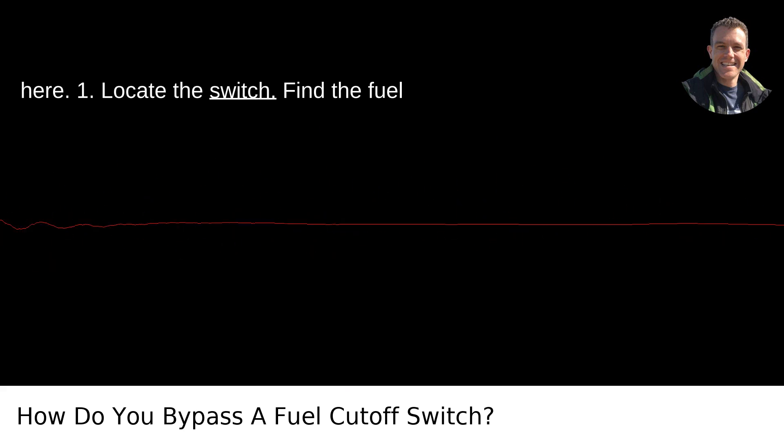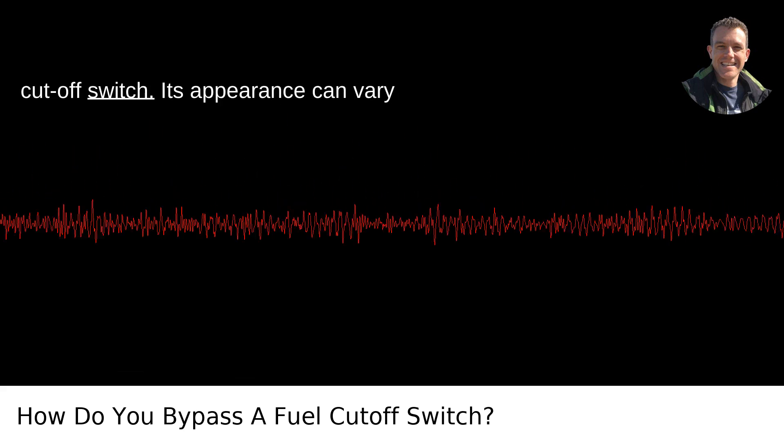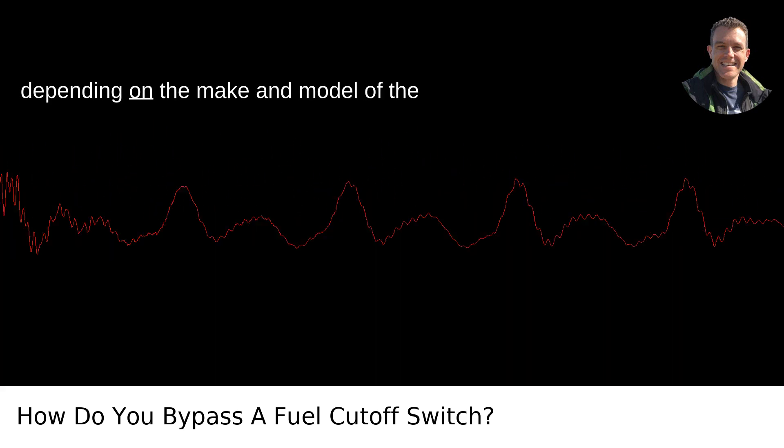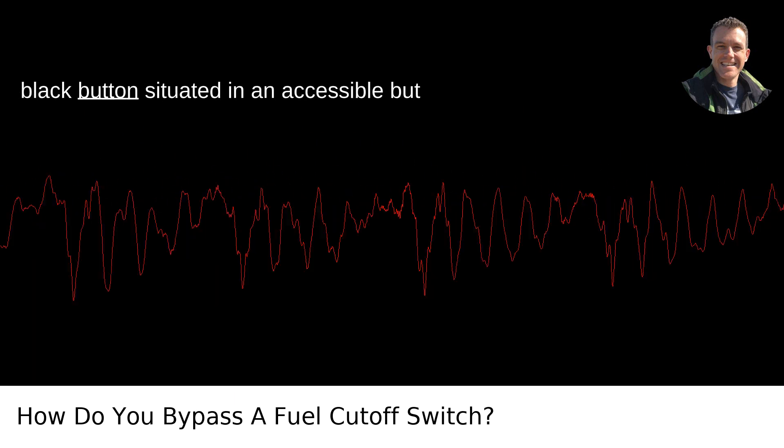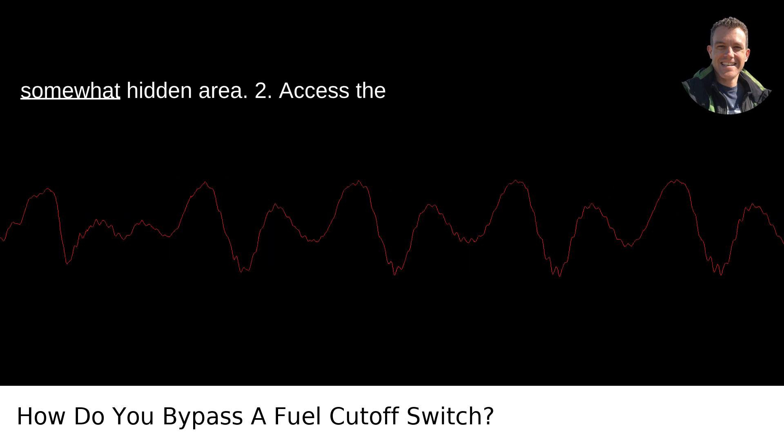Step 1: Locate the switch. Find the fuel cutoff switch. Its appearance can vary depending on the make and model of the vehicle, but it's generally a small red or black button situated in an accessible but somewhat hidden area.